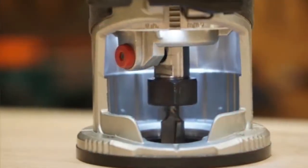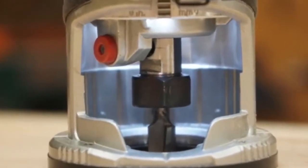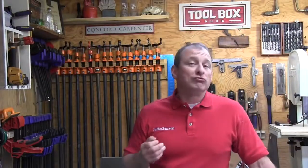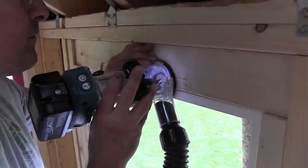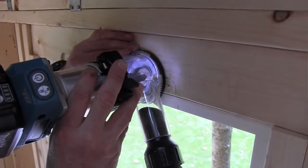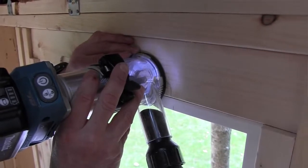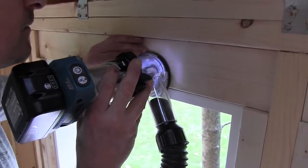There are two different dust nozzle shrouds — one for the plunge base and one for the fixed base. The shaft lock is a simple push button that indexes into a pin — simple and effective. When routing, I found the router had perfect weight and balance: not so light that it would walk or chatter along the surface. It cut well, had plenty of power to handle small to medium-sized finished carpentry and woodworking tasks, and was easy to operate with great visibility.